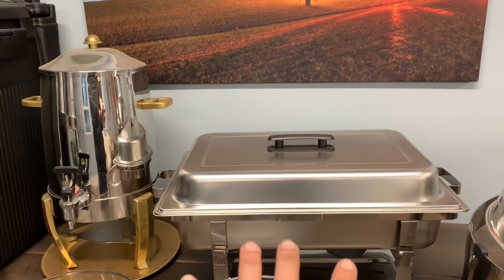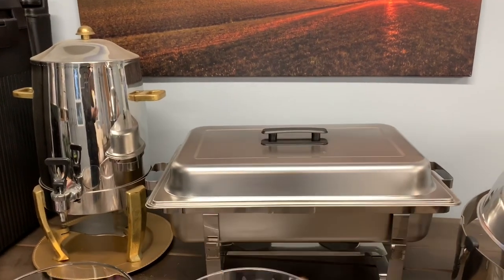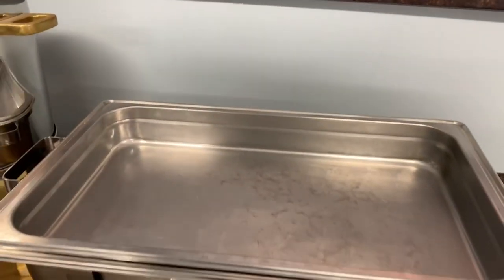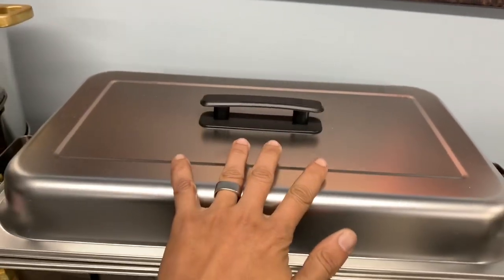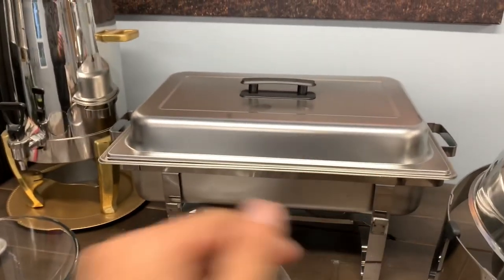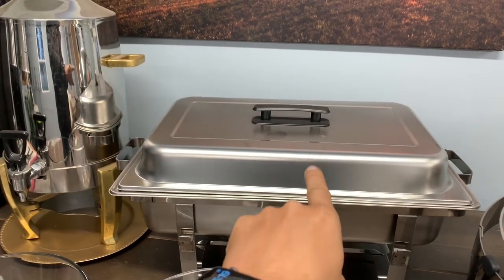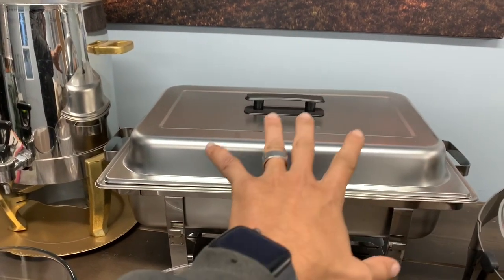The first thing is the chafing dishes. When you rent them out, you can tell customers they need to be cleaned before being returned, so you don't have to do that much. Even though they will clean it before return, you may still have to clean it a little bit. These particular ones you can get on Amazon or Webstaurant — I think they're $32. They are called Winco, W-I-N-C-O. We rent these out for $15.